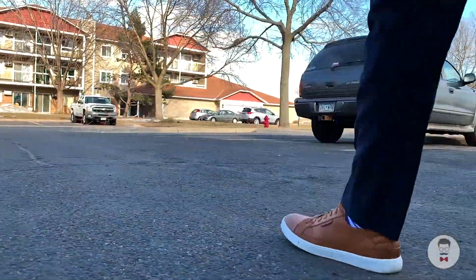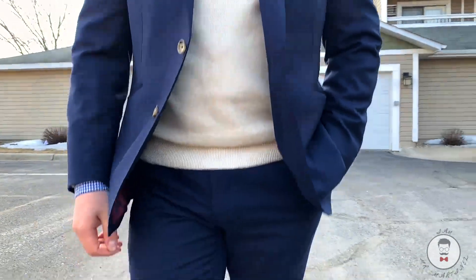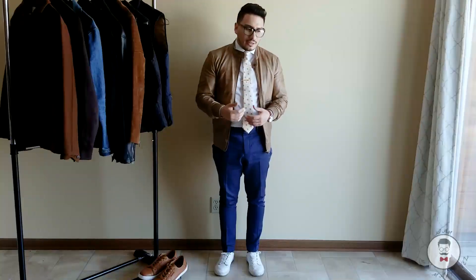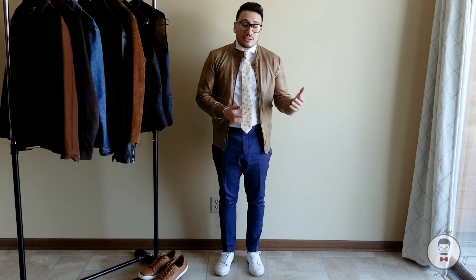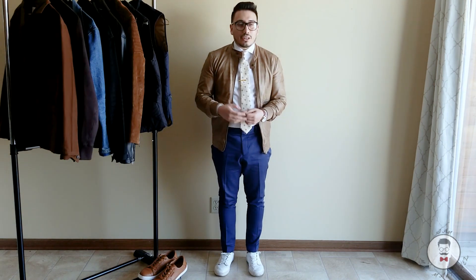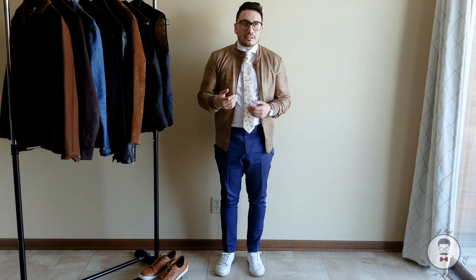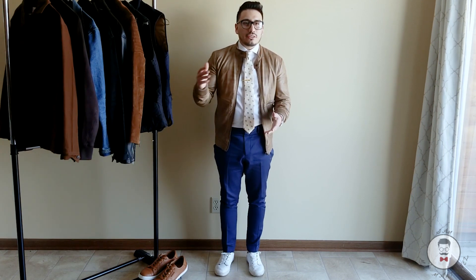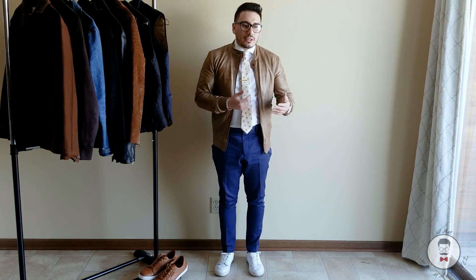For this first look we're getting a little more dapper. If you look at any GQ magazine, you'll see guys rocking sneakers with a suit. A lot of people have issues with the formality gap — sneakers are casual and a suit is formal — however, leather sneakers do change the formality a bit.